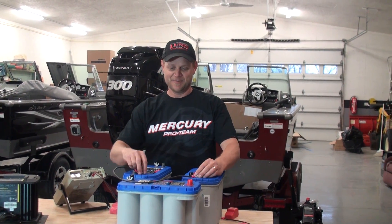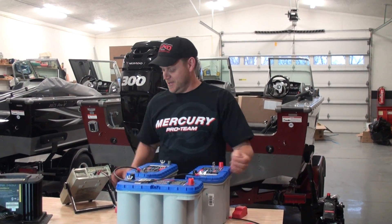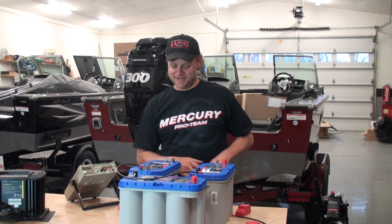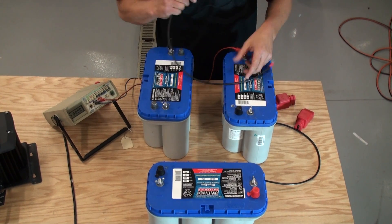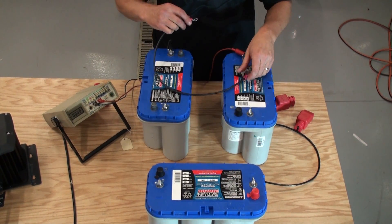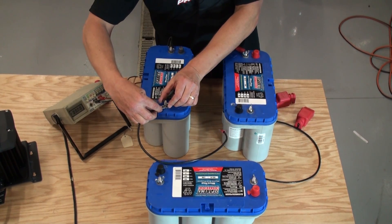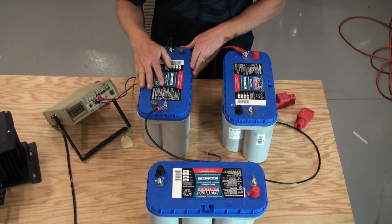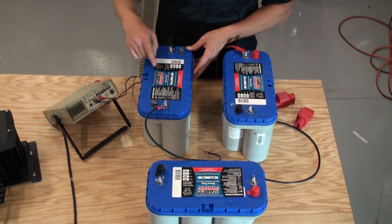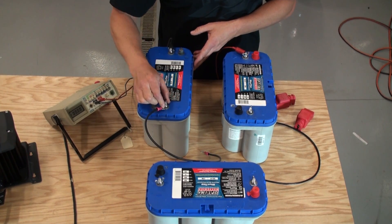First I'll show you the 24 volt real quick. I'm not going to permanently mount them, but I'll show you where to hook the jumper cables and then we'll take our voltmeter and prove our theory. For the 24 volt system, ignore the third battery. We'll do it out on the bench so it's easier to see — the locations in the boat are a little tight. On the battery on the right, I have the negative towards me and the positive away from me.